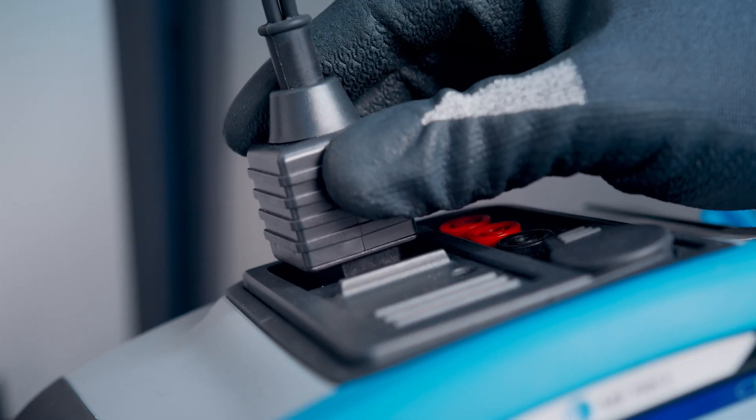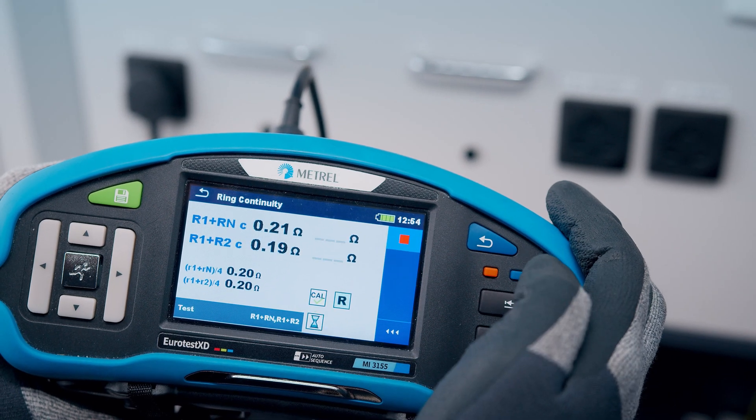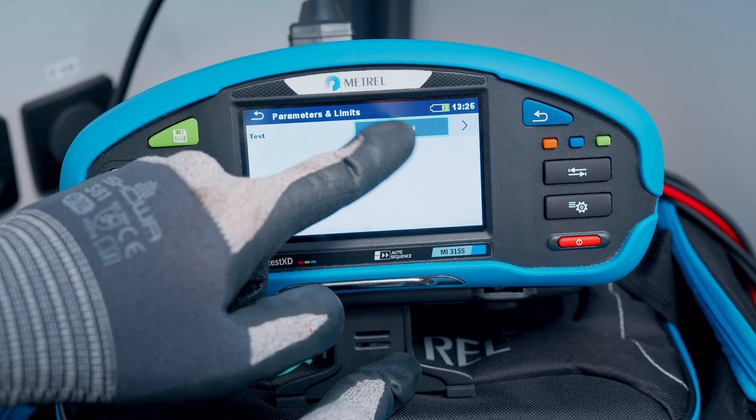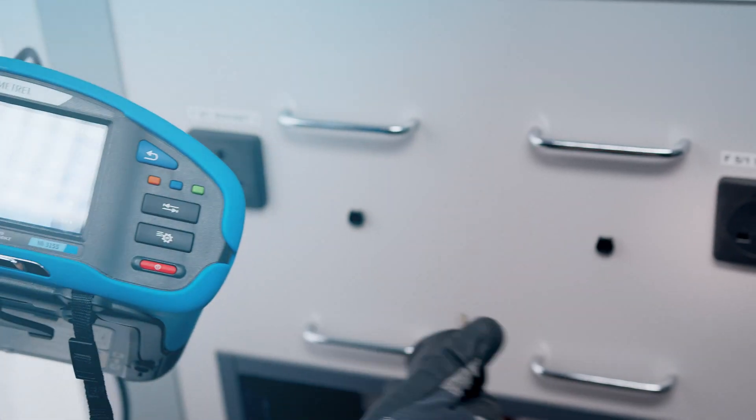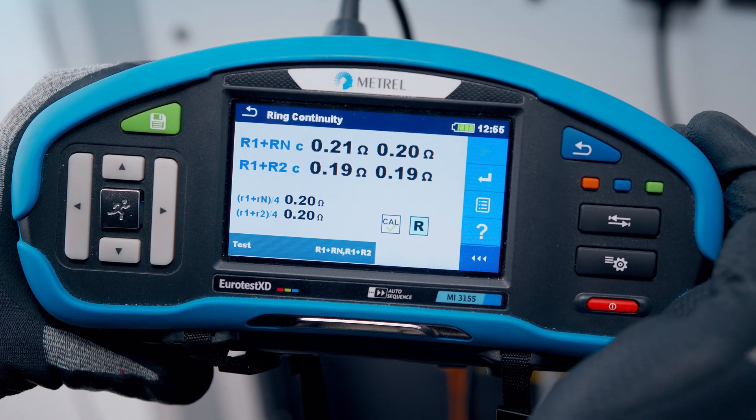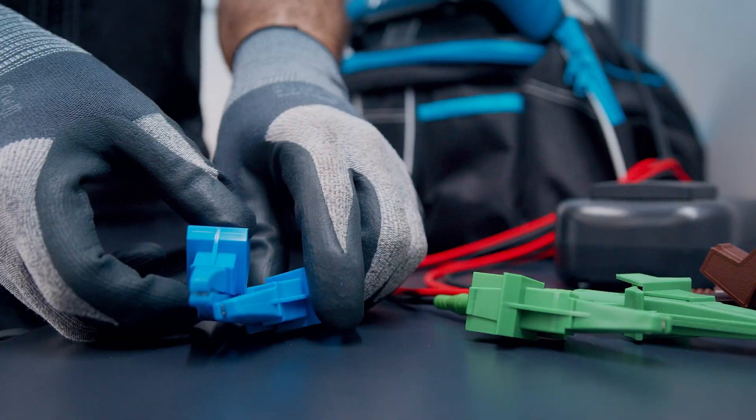Everything is connected just once and the testing procedure starts at the push of a button. R1, Rn, R2, and R1 plus Rn and R1 plus R2 are measured, and the connected tester automatically calculates their pass or fail status.